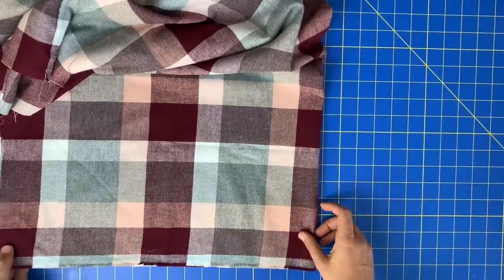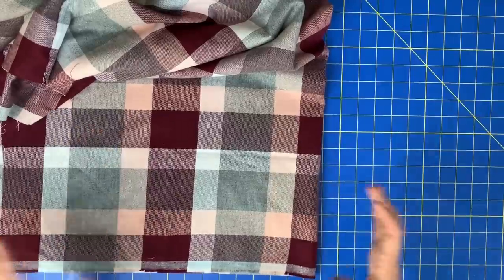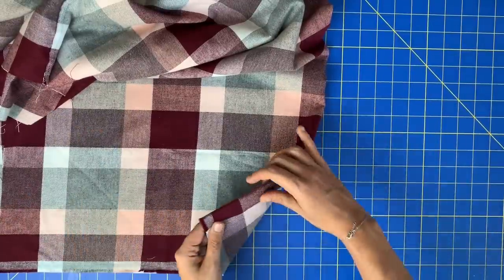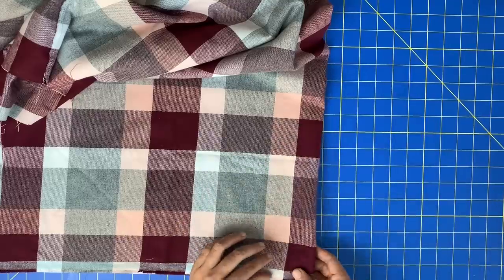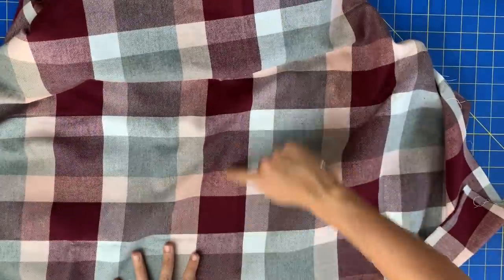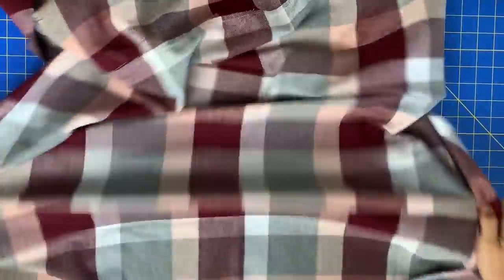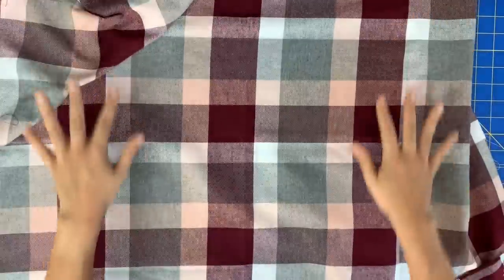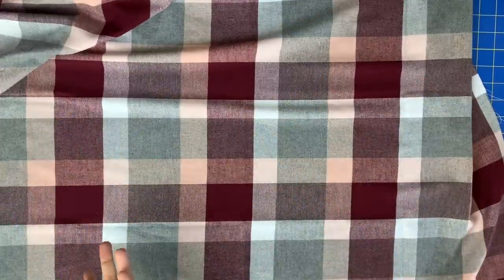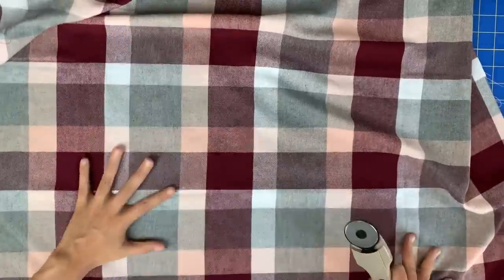So I've just folded it in half — the short side in half — and halfway is kind of in the middle of this stripe or plaid. So I am going to follow that line and cut down the center of my fabric. I'm kind of just eyeballing it because we're going to fringe all of this anyways.